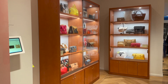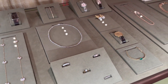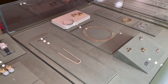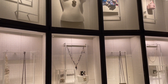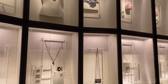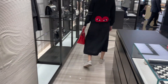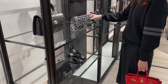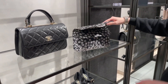Besides their handbag collection, the RealReal also offers a wide range of fine jewelry and watches. My friend and I definitely had a great time window shopping there. If you enjoyed this type of shopping vlog, please subscribe to my channel because I have a lot of other shopping videos lined up. And since today is the first day Chanel launched their 2022 spring-summer collection in the boutique, I cannot wait to share with you what I found in the store — so please stay tuned.